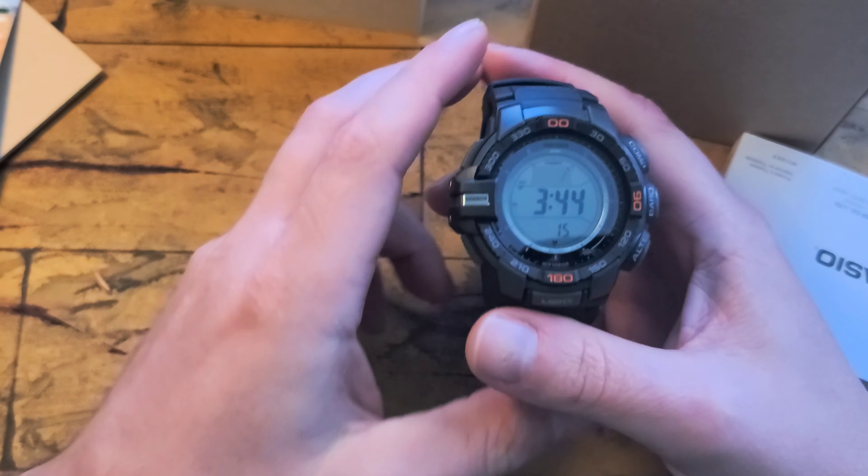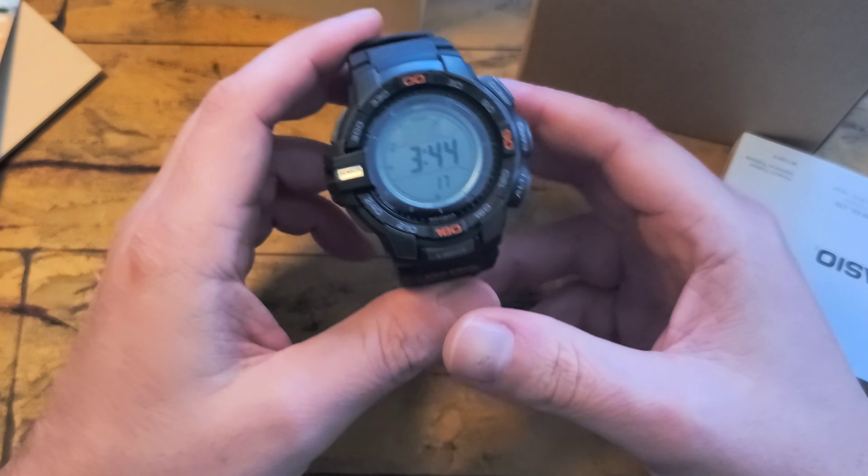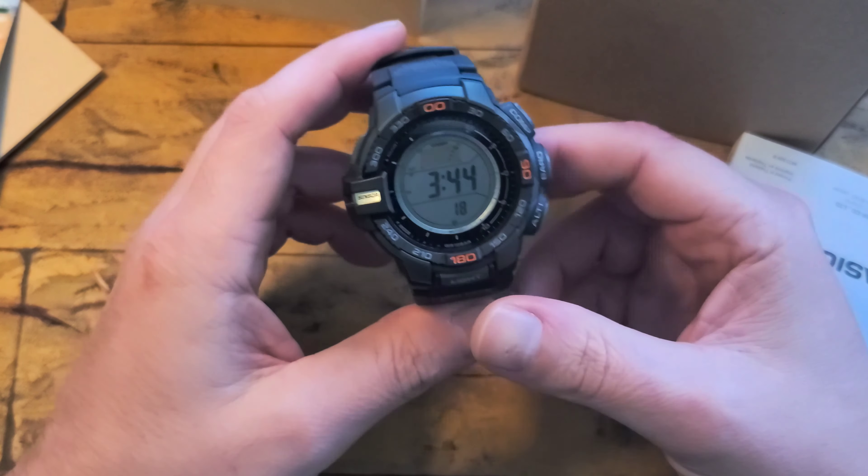Hey YouTube, I wanted to make another video on another Casio I acquired. This is kind of a follow-up on my previous review of my original Pro Track that I got, which was the PRW 3510Y. I love that watch, everything about it except for its size.